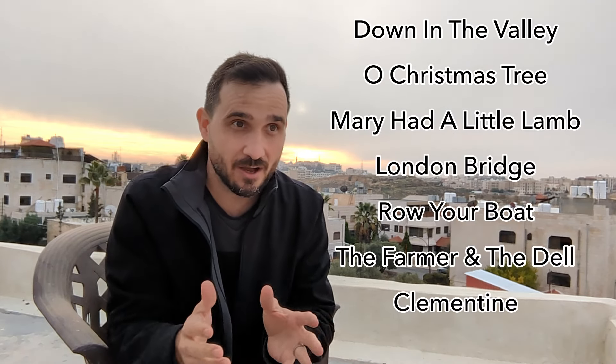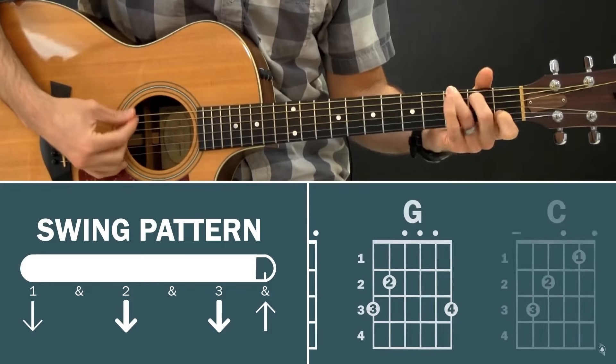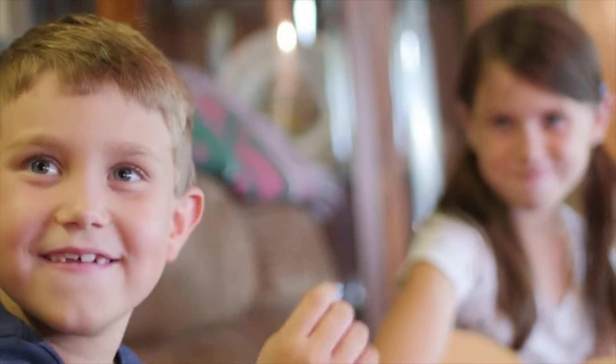When I was originally considering trying to play songs with no chords, I was initially drawn to these seven songs because I already have tutorials for them and traditionally they only use two chords — the first and the fifth of the scale. For instance, that would be the C and the G chord in the key of C, or the E and B chord in the key of E, or the G and D chord in the key of G. So I figured if I was going to make this work, starting with songs that only use two chords is a good place to start.